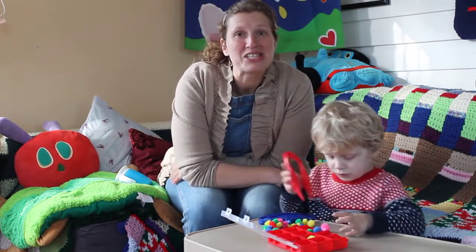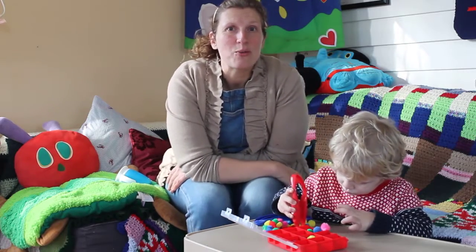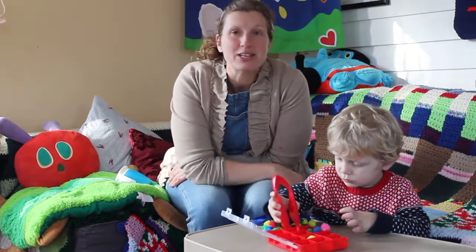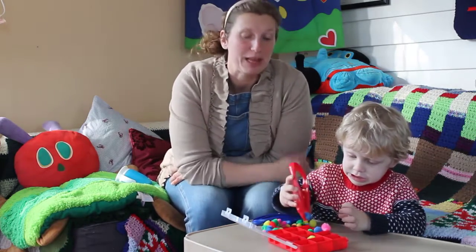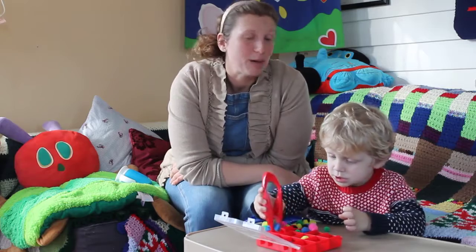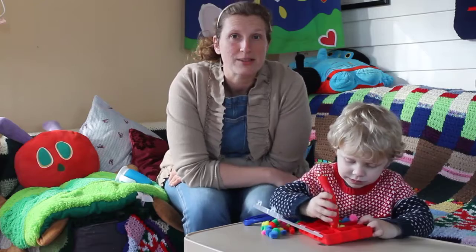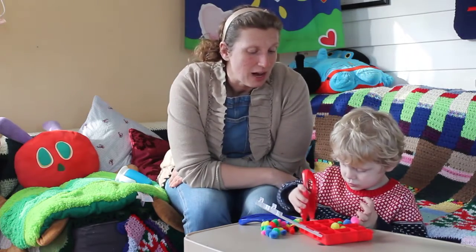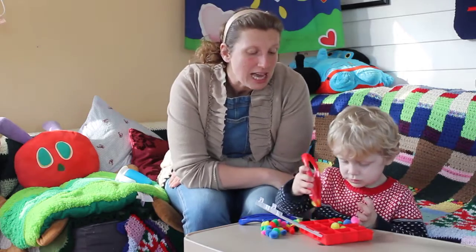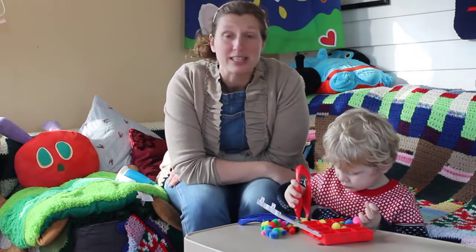Welcome to a series I'm calling Developing with Dollar Tree. In this series, I'm going to show you ways that you can use Dollar Tree items to help your child with their learning or to develop their learning. My son is currently a toddler, so this series is going to start by focusing on toddlers. Today I have an activity that helps reinforce small motor skills and can be used for color identification and very beginnings of sorting.